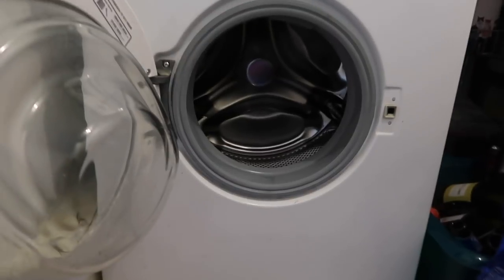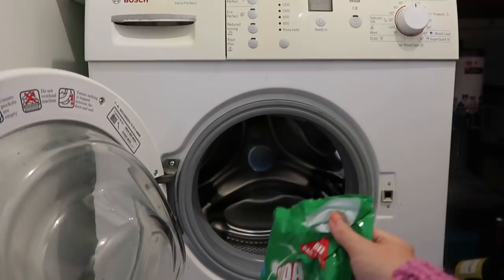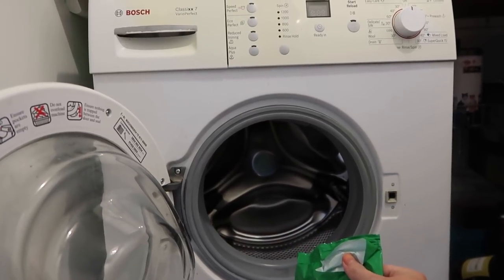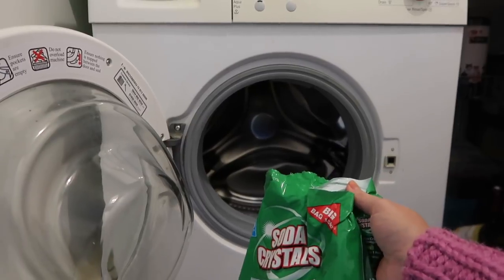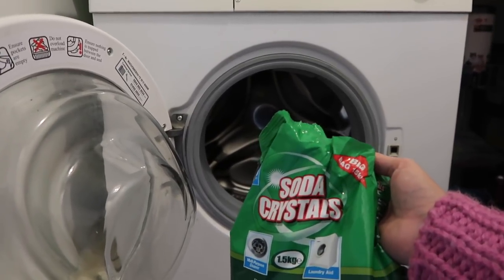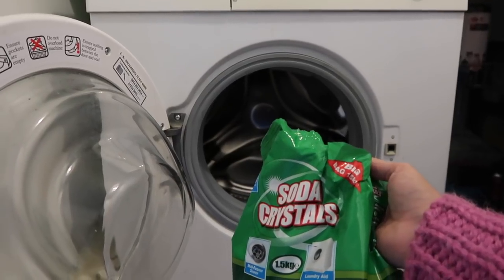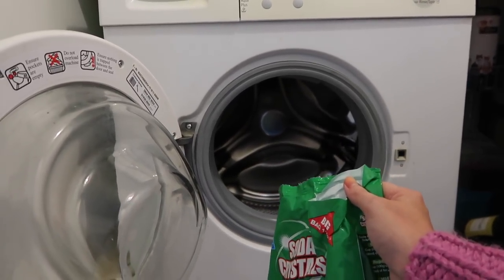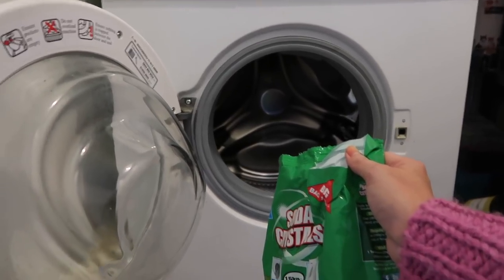So the next area where soda crystals can really, really help you is the laundry and your washing machine. For a start, you can use soda crystals to wash your washing machine about once a month. We're in a really hard water area, so the soda crystals are really, really useful for getting rid of gunk and also keeping that limescale at bay.